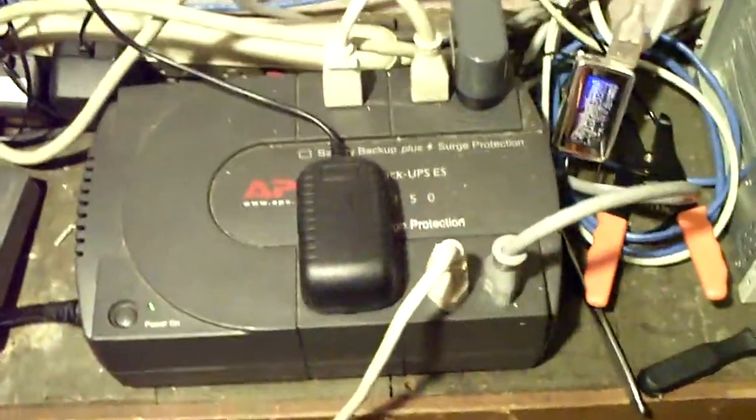We have our APC UPS backup here, which is connected to the server as well as the modems and the router, so when the power goes out everything stays up.